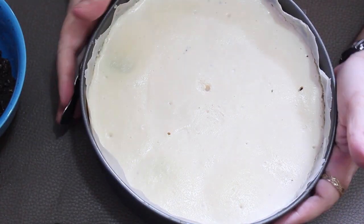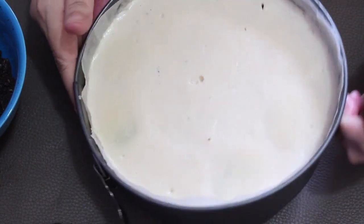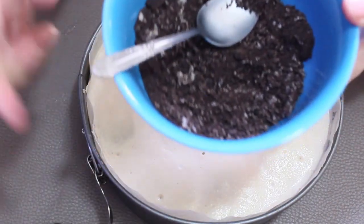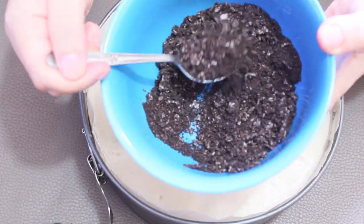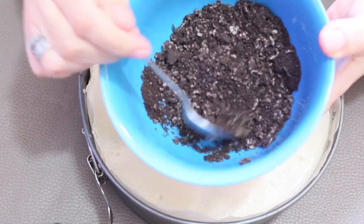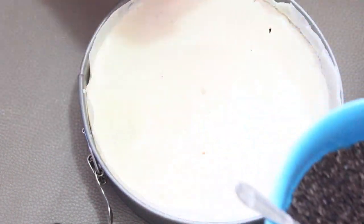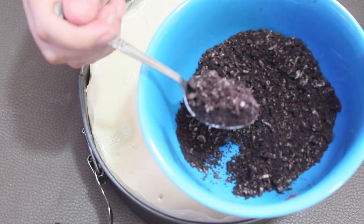Ya tenemos aquí nuestro postre y está muy bien cuajadito — ya no se mueve. Esto lo hicimos un día anterior. Aquí trituré unas galletas Oreo, las hice polvito con todo y el relleno blanco para que se vean esos puntitos blancos. Antes de desmoldar vamos a colocarle nuestra galleta triturada.